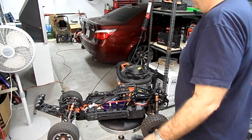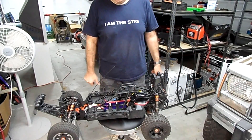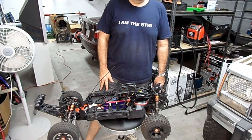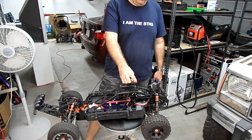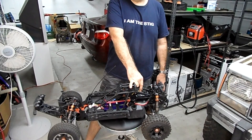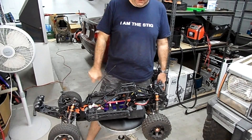What we have here is the finally, at long last after sitting on the shelf for about four to five months, the finally reassembled and fully functional eBaja 5T with the brand new FighterCat Racing electronic speed control, 16S 200 amp — a monstrous thing. I have two cooling fans on it.